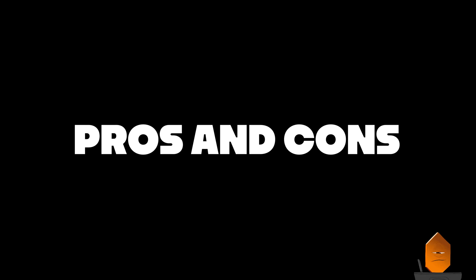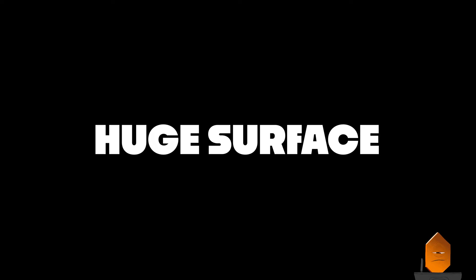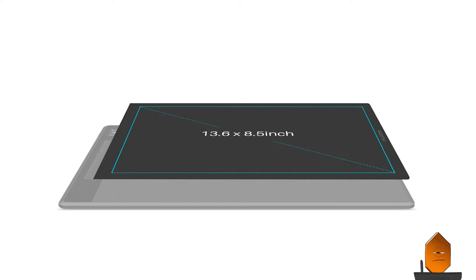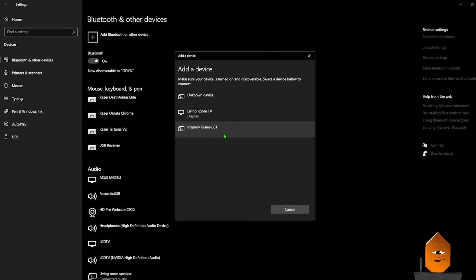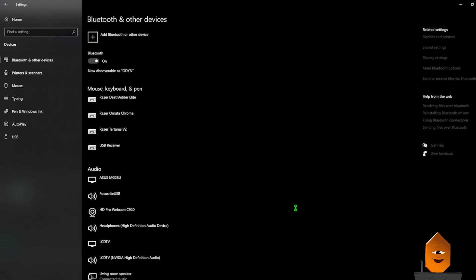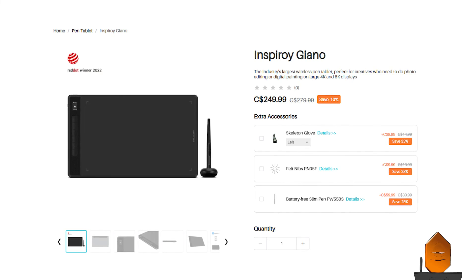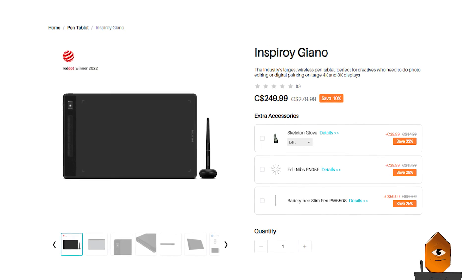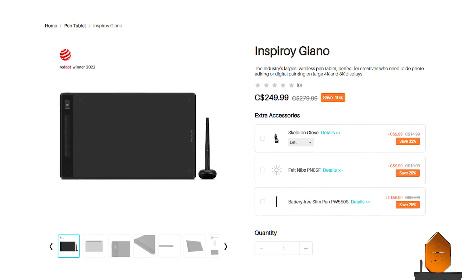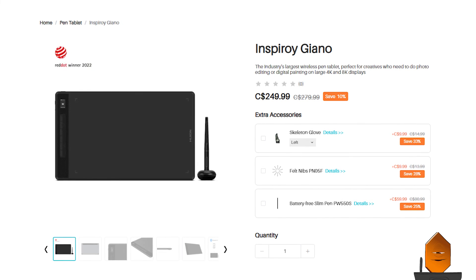Let's talk about the pros and cons of the Inspiroid Giano. Pros: Long battery life — 18 hours without needing a charge is a good long time. Huge drawing surface — at 13.6 x 8.5 inches, I couldn't find anything remotely this size for the price. It feels great to draw — between the excellent pressure performance and the paper-like texture, it's just fun to use. Easy setup — I literally connected this to my PC with two clicks and then it just worked, no calibration needed. Wireless — the Bluetooth connects to different devices and works over a large distance. Price — coming in at $250 Canadian, the Giano is a clear winner in terms of price. I couldn't find any other tablets of the same size for a lower price, and all the tablets I found at the same price were both smaller and wired. If I were shopping for a pen tablet right now and I didn't want a pen display, the Giano would be my pick.